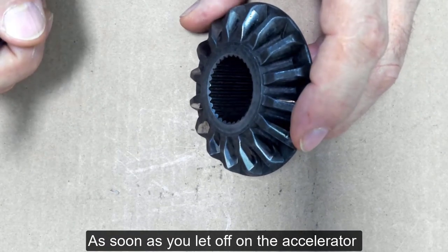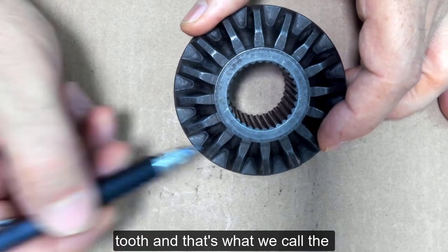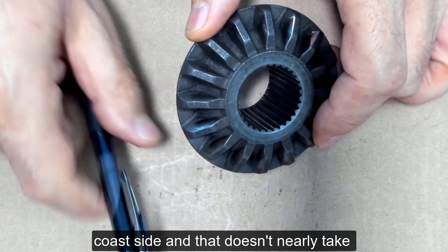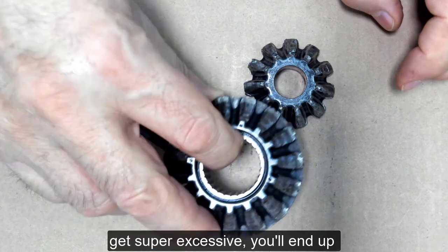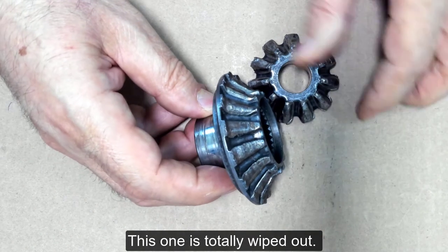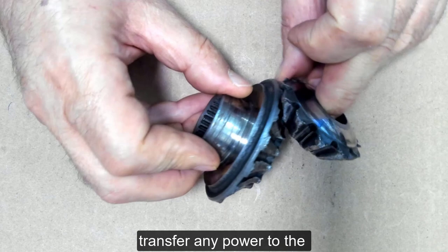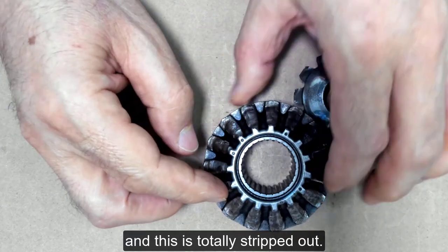As soon as you let off on the accelerator, the load changes to the other side of the tooth, and that's what we call the coast side, which doesn't nearly take the same amount of load. If things get super excessive, you'll end up with a pair of gears that look like this. This one is totally wiped out — it ran out of oil. It won't transfer any power to this spider gear, and this is totally stripped out.